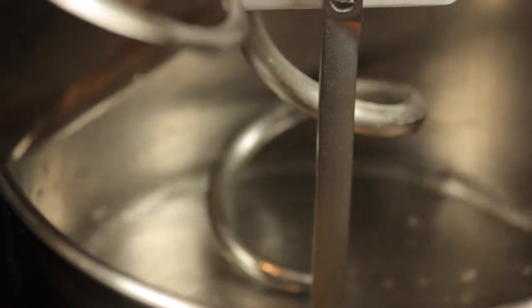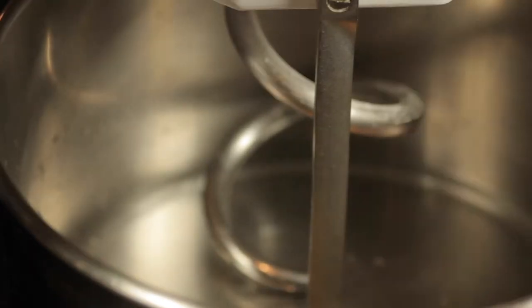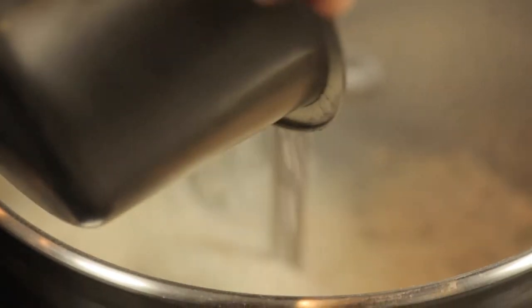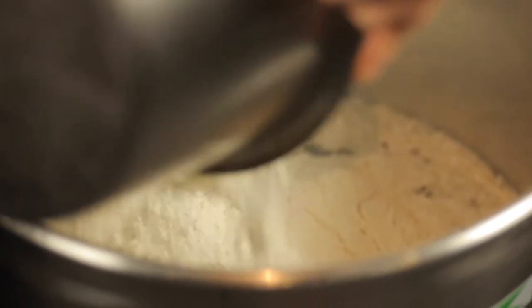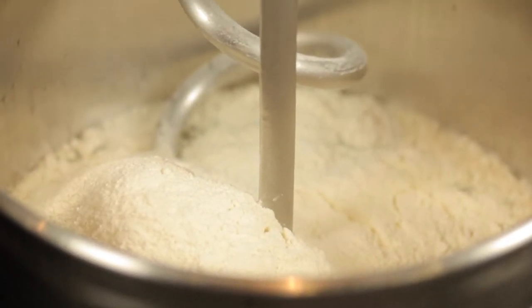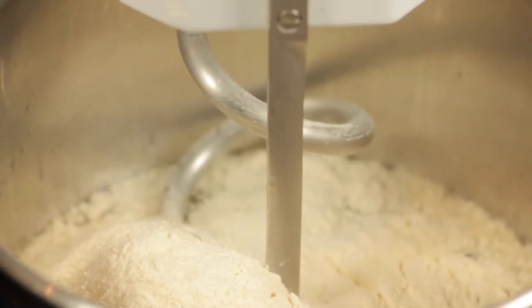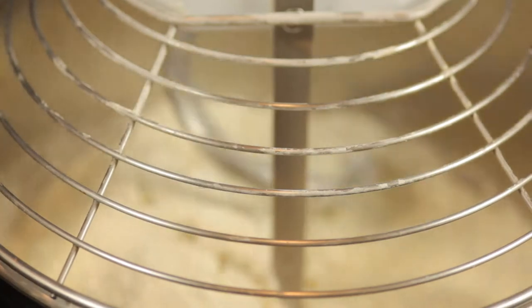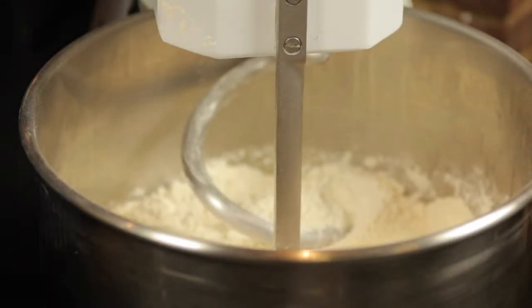The water wants to be cold. Next one is the flour. We start to mix it just a little bit, then we add the salt.